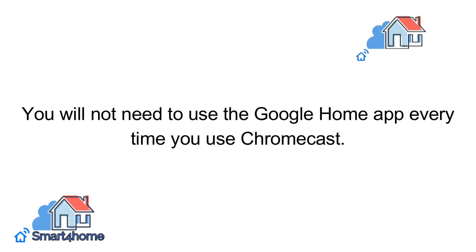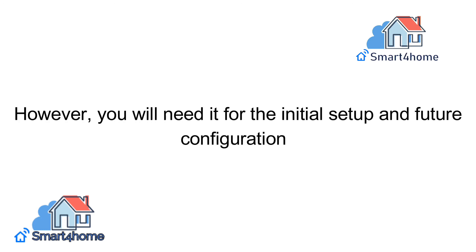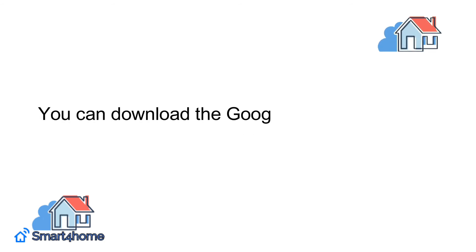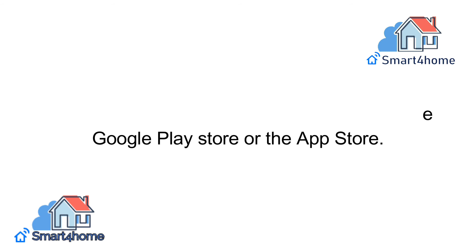Next, download the Google Home app. You will not need to use the Google Home app every time you use Chromecast. However, you will need it for the initial setup and future configurations. You can download the Google Home app on the Google Play Store or the App Store.